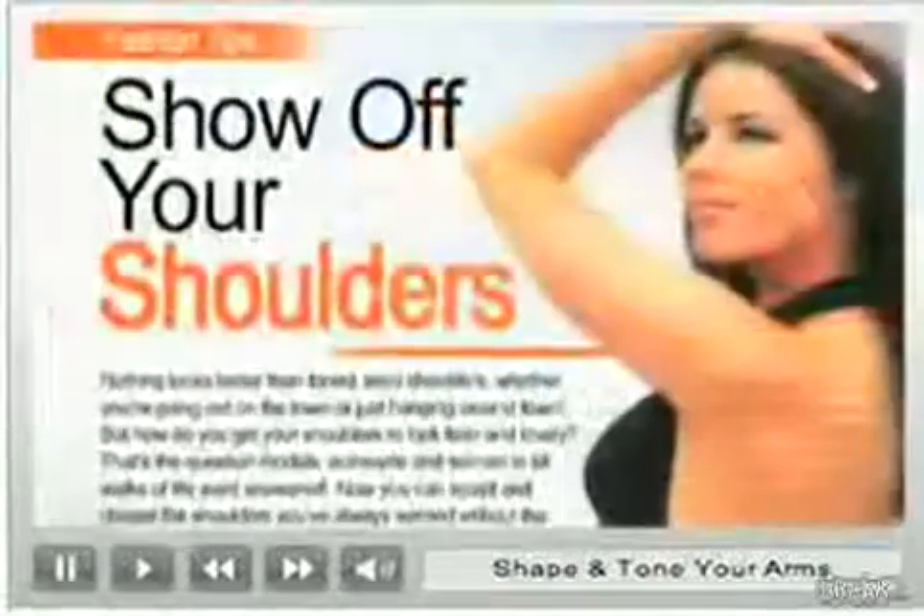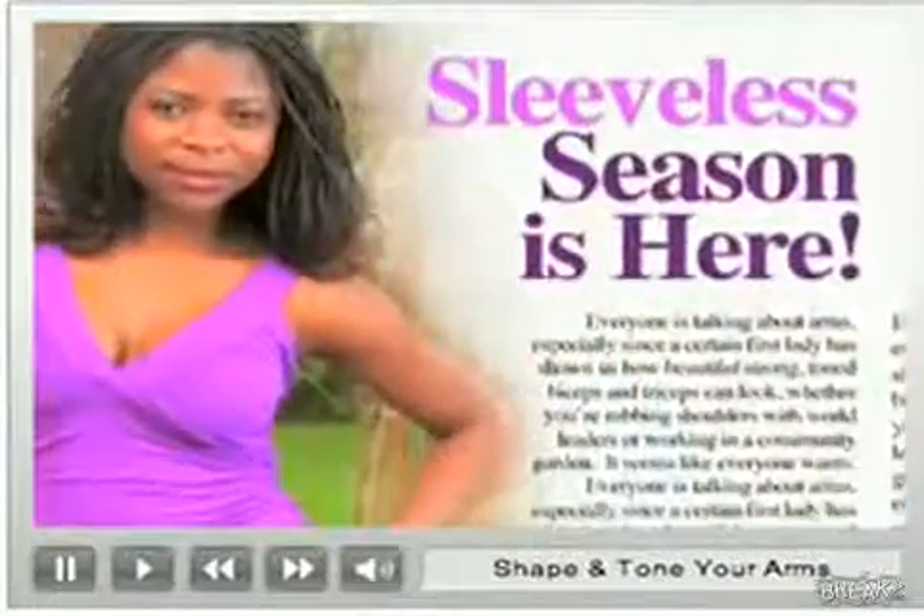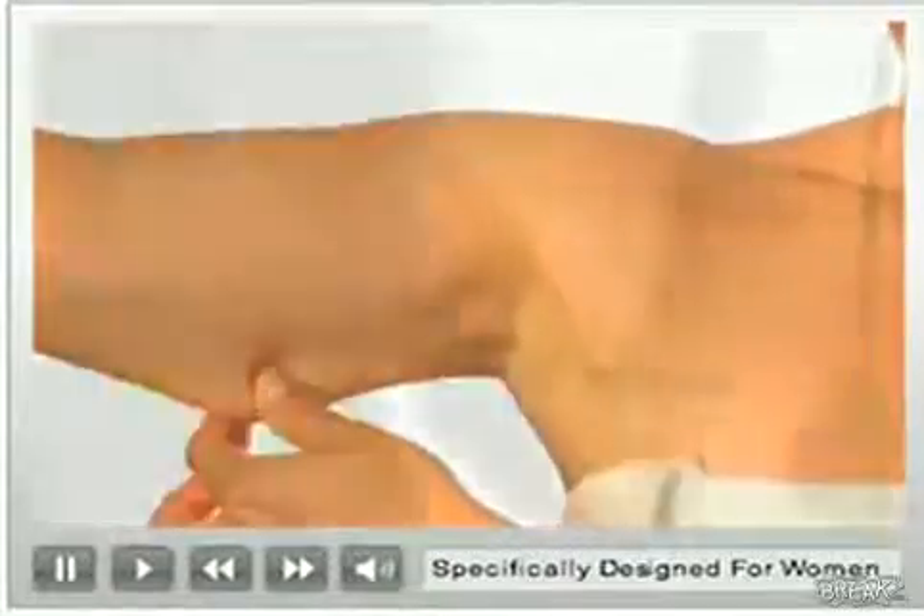Today's fashion is all about showing off strong, sexy, sculpted arms and shoulders. Do your arms measure up?